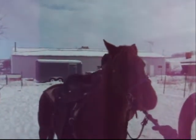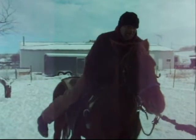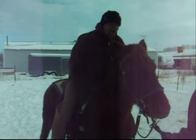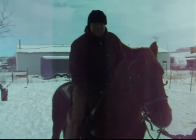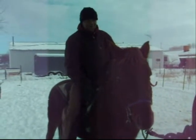I'm gonna get on Pen-Pen. You're gonna be a good girl, Pen-Pen. There you go. Good girl. She's a tough cookie. She didn't even buck. Now you're gonna lead me around with her.